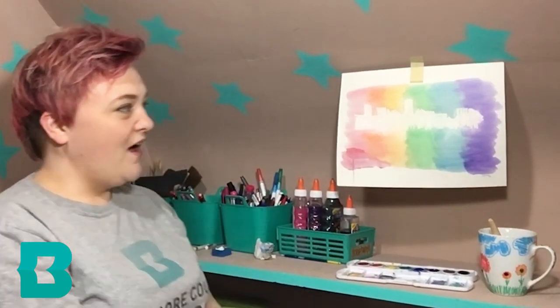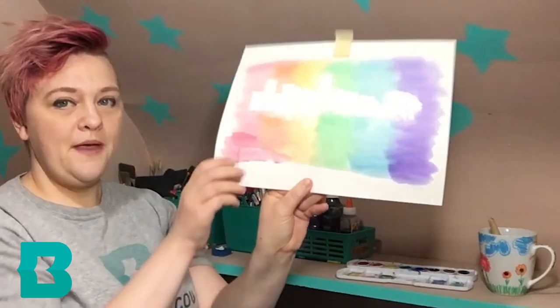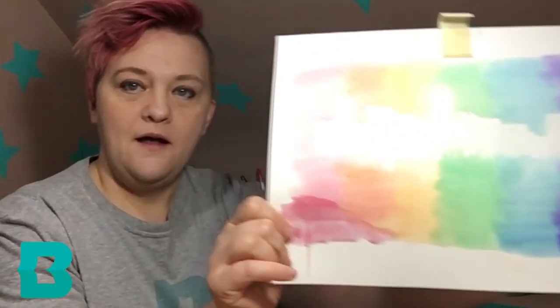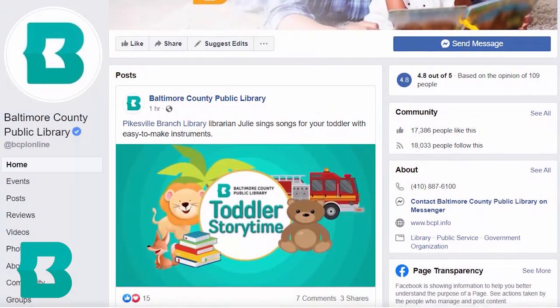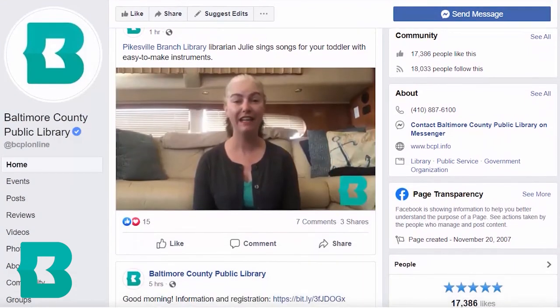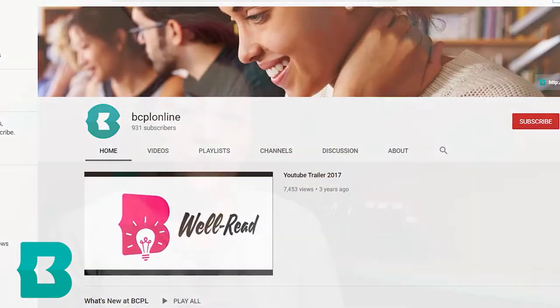Here is our painting — was that easy or what, friends? Thank you so much for painting with me today. I hope you enjoyed that video. Thank you for watching all the way through, and check back on our Facebook page or our YouTube page for more virtual videos like this. Every Friday we'll have a new Steam-powered Friday video, so check back for that — thanks so much!